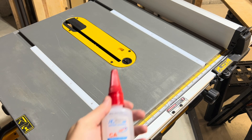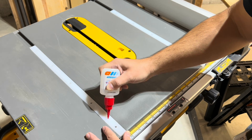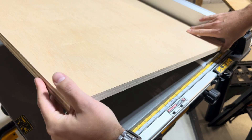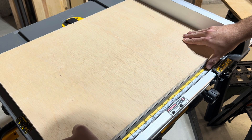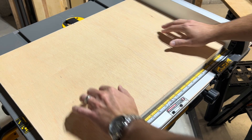To adhere the sliders to the base I used CA glue. CA glue dries quick so having everything set up is critical. Apply CA glue along each of the runners, then position the base against the fence and slowly tilt it down onto one runner ensuring it's flush, then onto the other. Apply pressure and put weight on top for a good bond.